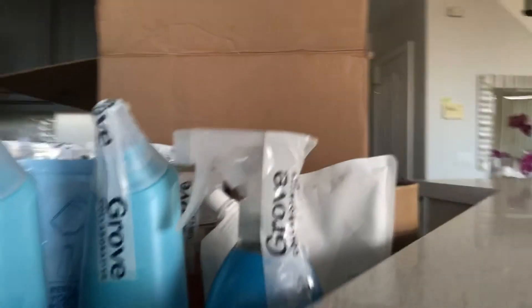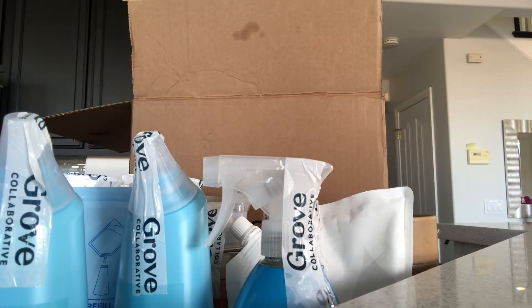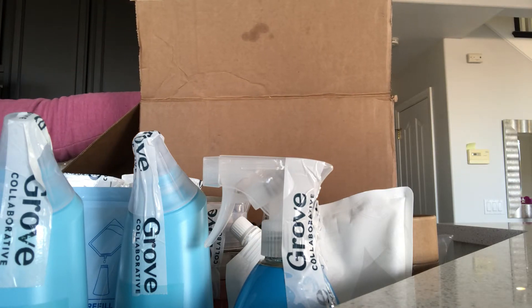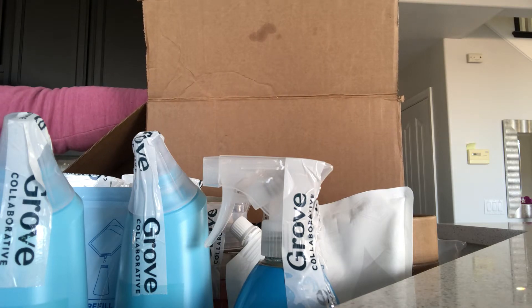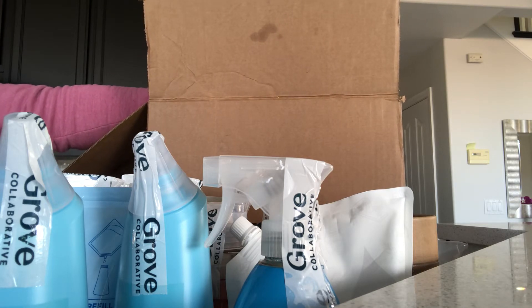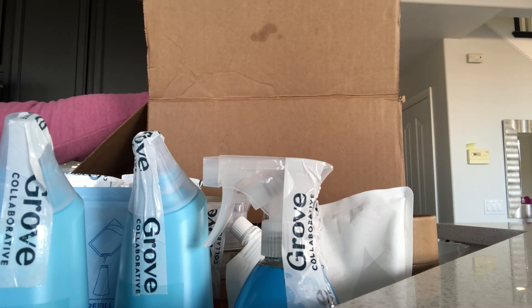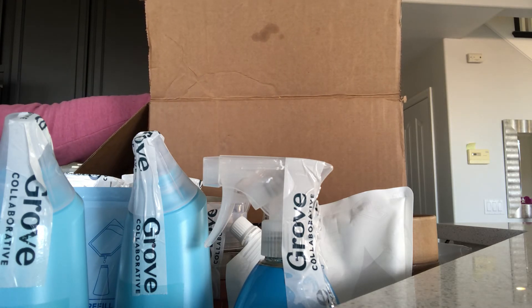I got my free items and I'm super excited to put all this away. We get busier and busier, and I'd rather just order online and get my cleaning products shipped to my home instead of spending time in stores and standing in line. Time is very valuable — order online if you can. Thank you and stay tuned.